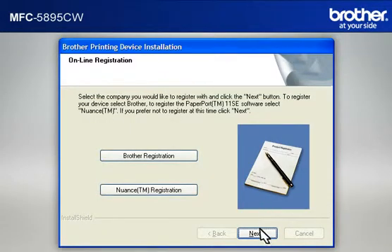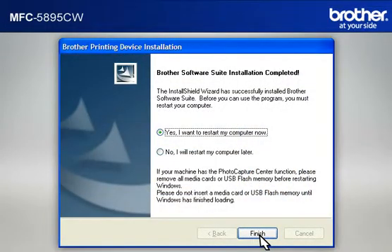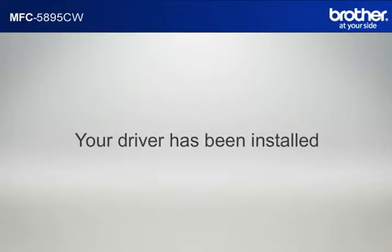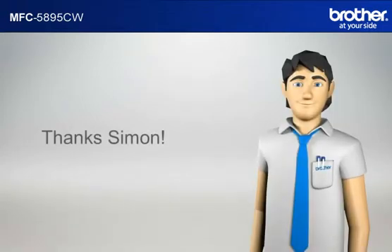At the Online Registration window, click Next. At the Brother Software Suite Installation Completed window, select 'Yes, I want to restart my computer now' and click Finish. Please note that you will need to reconnect to your network once Windows has restarted. Your driver is now successfully installed. You should now be able to print wirelessly. Thanks Simon.